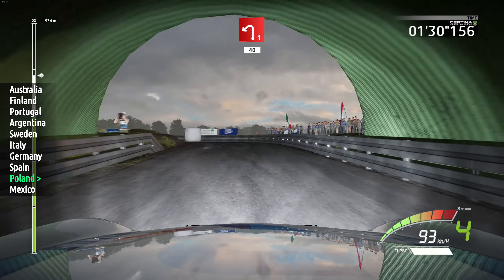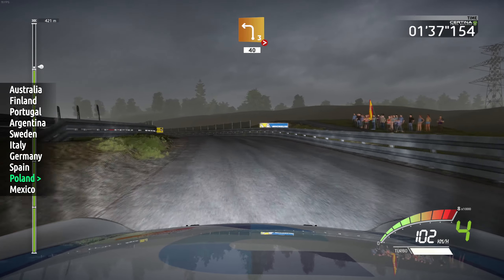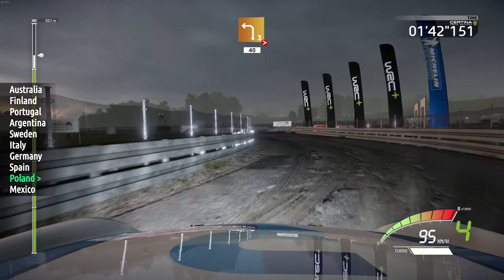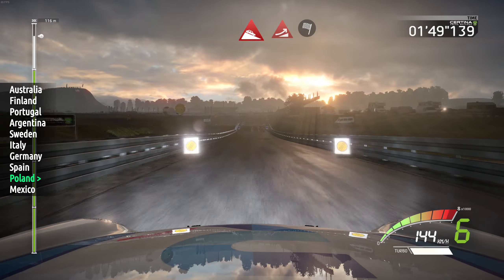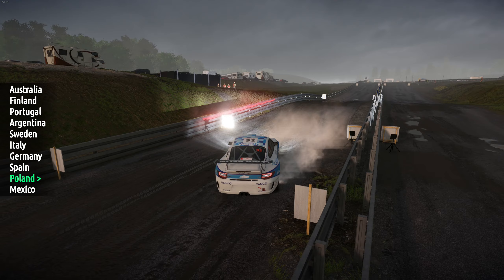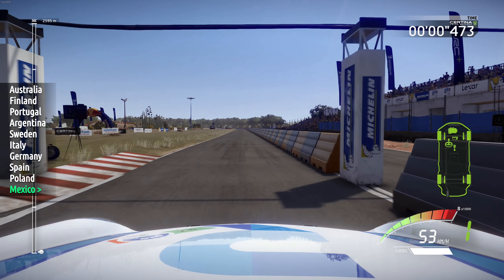Left 1, don't cut, 40. Left 3, very long, tightens, over junction, 40. Downhill, and jump, into finished, 1, don't cut, 150.